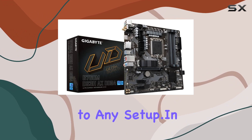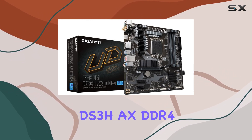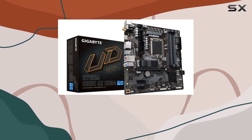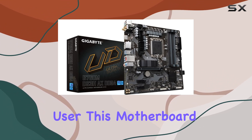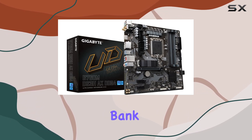Plus, with its sleek and modern design, it adds a touch of style to any setup. In summary, the Gigabyte Ultra Durable B760 MDS3 HAX DDR4 desktop motherboard ticks all the boxes for those seeking a reliable and high-performing Micro ATX option. Whether you're a gamer, content creator, or everyday user, this motherboard delivers the performance and features you need without breaking the bank.